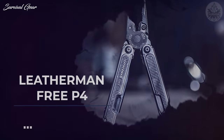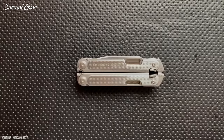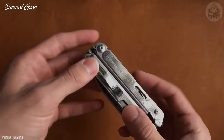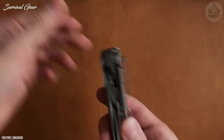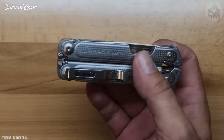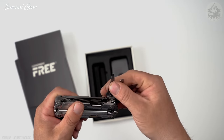Leatherman Free P4. If you need an exhaustive collection of tools or you work on intricate projects, the Leatherman Free P4 is your best bet. Great for hiking, do-it-yourself projects, and camping, the multi-tool boasts a whopping 21 individual tools.